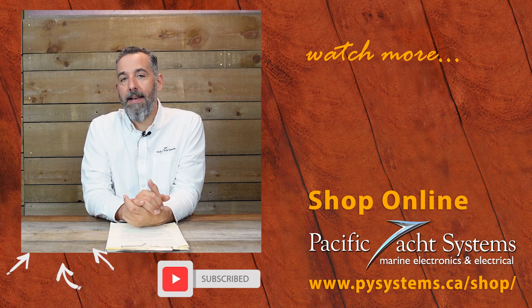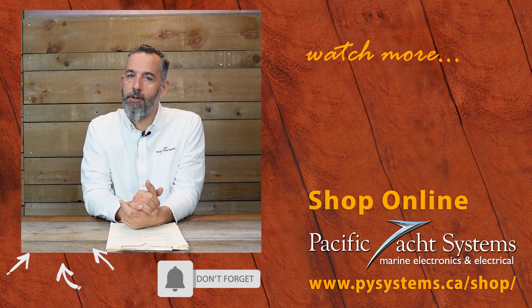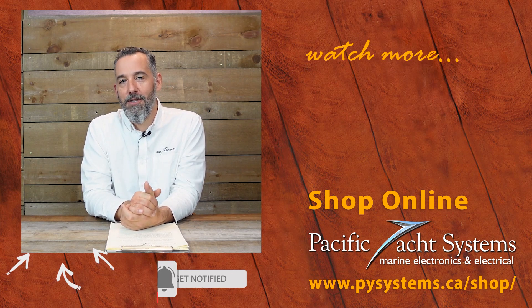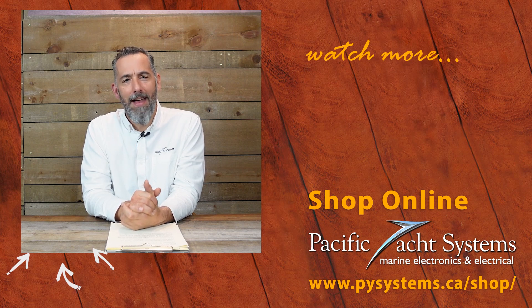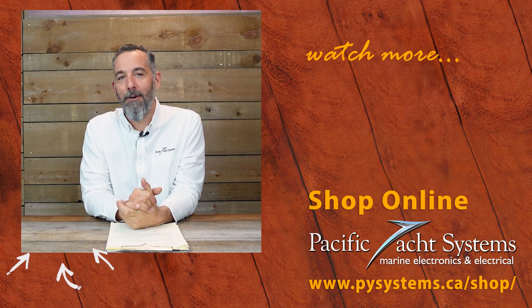Great question Alex — a little confusing but a great question, thanks for asking. We've written whole articles about this, so go to our website and search it out. We've got a lot of other tech talks on this topic too. If you haven't subscribed to this channel, please do — it really does make a difference and encourages us to keep posting. Thanks again, we'll be right back.